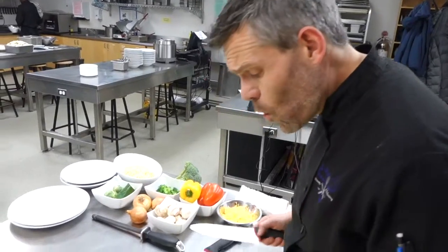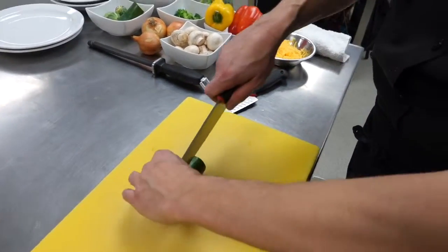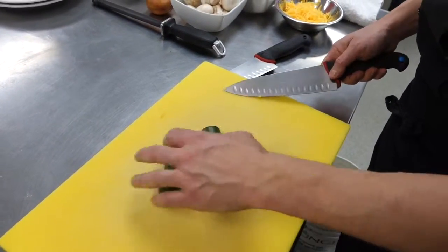Any time we cut something round, we want to make flat surfaces because it's kind of dangerous. So we've got a zucchini here — it's round — so we always cut it down through the center first so you have flat sides. It makes it way simpler.